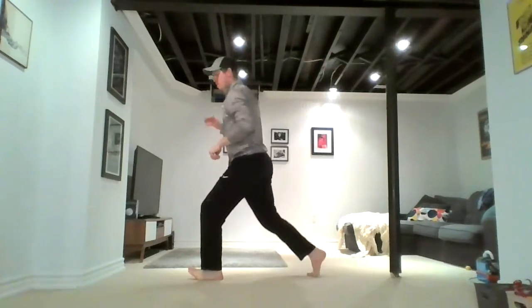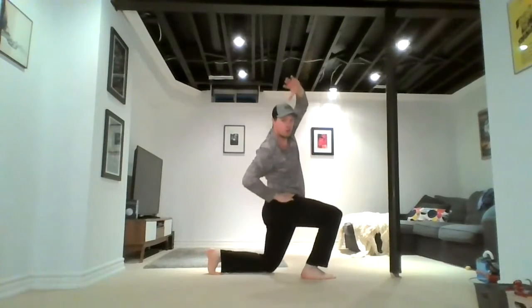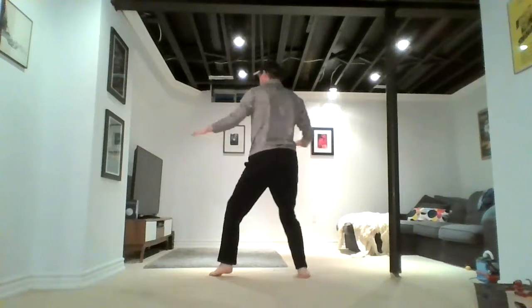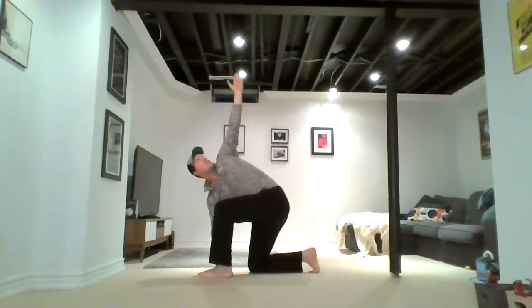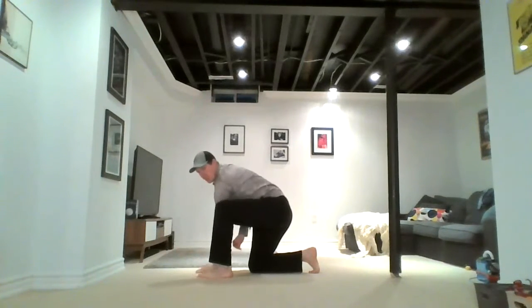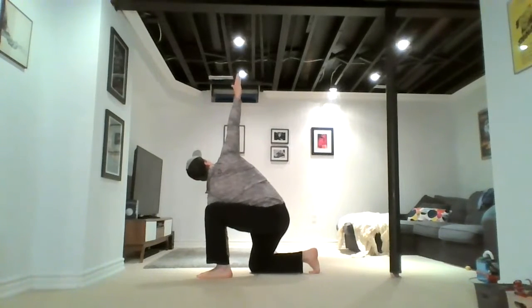Switch again — down, reach. One more, and then you're going to drop down, drop that back leg, place your right hand beside your left foot, and your other hand straight to the ceiling. Hold that position right there. This is a really good stretch for the hip and keeps the thoracic spine moving. Now the other hand — your left hand will go down on the inside of your foot, and you'll rotate the other way, putting your right hand to the ceiling.